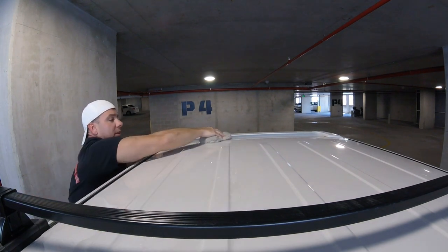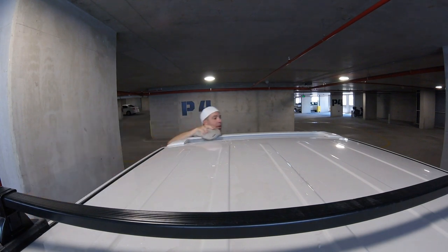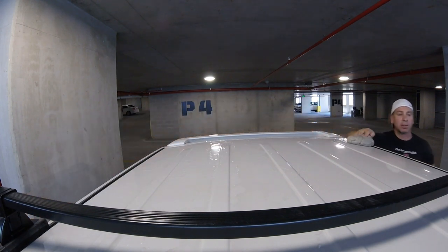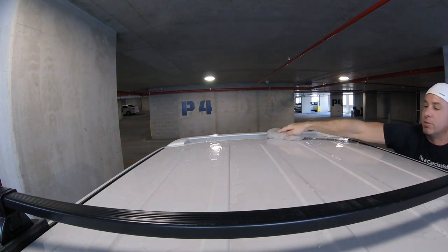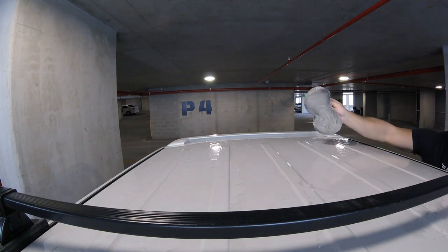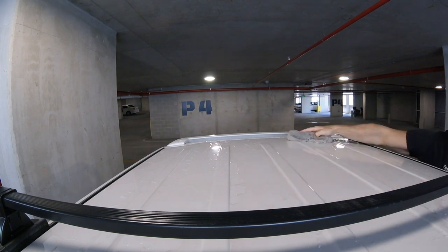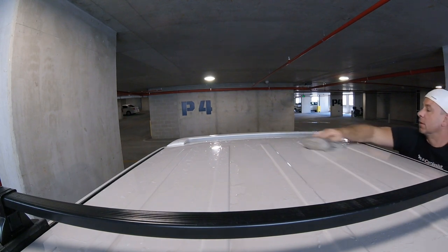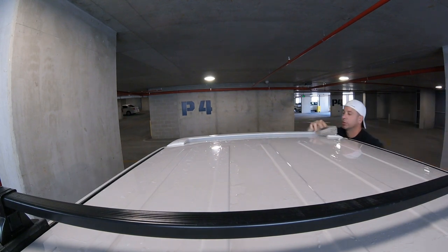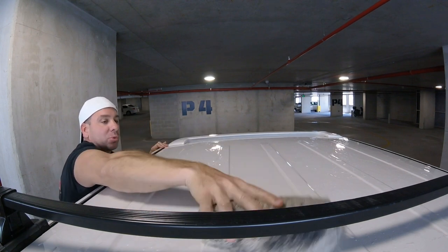We've got our two buckets: the clean water with the mitten in it, and our soapy solution. We're going to get that mitten sopping wet and go to the roof. All I'm doing is throwing this on a completely dry car, working it back and forth. It is so dirty — I can feel it dragging. You don't want to do this in the sun with this stuff; just like any car wash soap, you want to do it in the shade where the car is nice and cool.